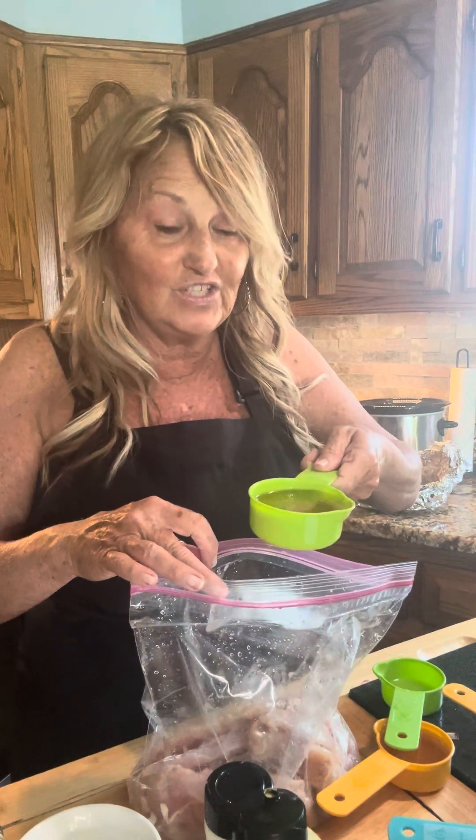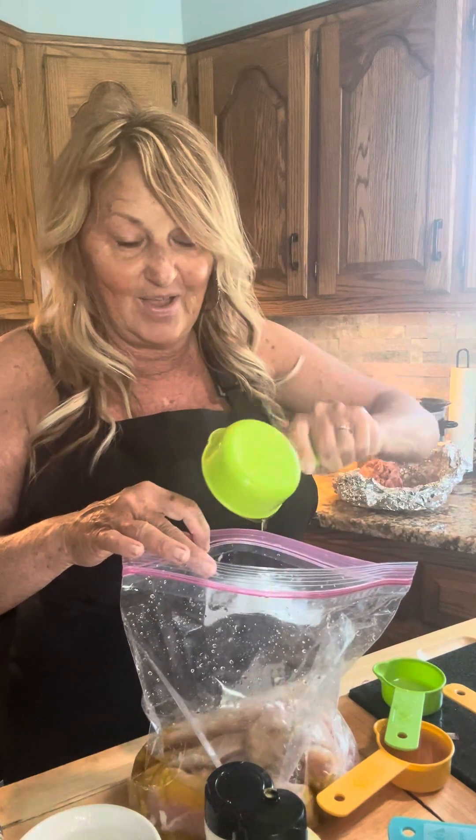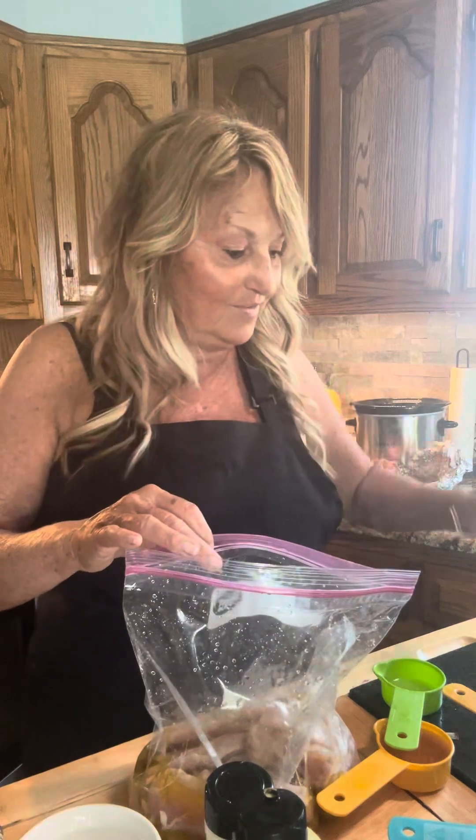First things first, we've got a half a cup of extra virgin olive oil. Hope you guys are doing great — it's a beautiful sunny day here and we are having the best day.